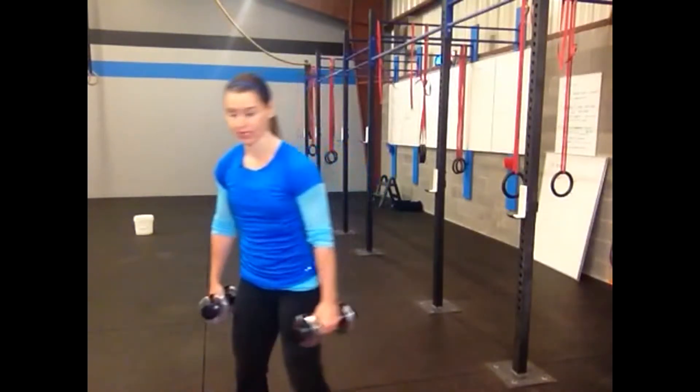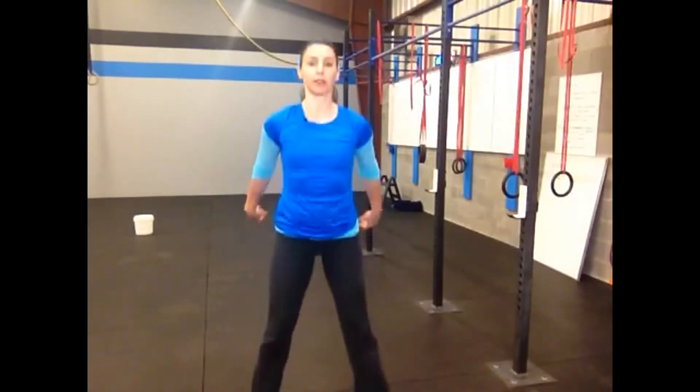Couplet number three involves a squat jump and an overhead press. A squat jump is simply the air squat plus a little air under the feet. I'm squatting to my full depth and getting a little bit of air underneath my feet — it doesn't have to be super huge. Obviously the higher you jump, the higher the intensity is going to be. If jumping is not an option for you, you're going to squat and then lift your heels instead of getting both feet off the ground — you can see I'm taking the heels off the floor but not jumping.